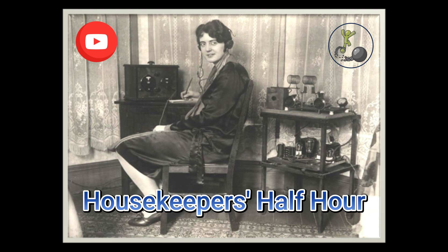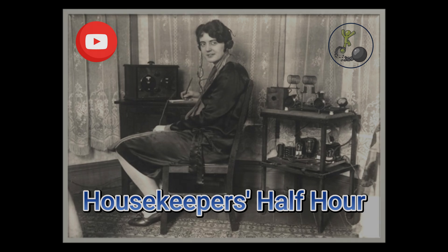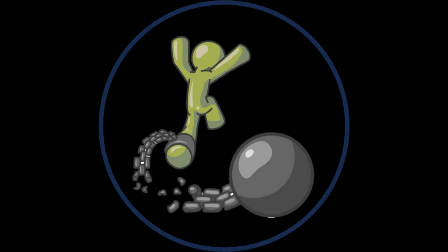Well, this concludes this broadcasting of Housekeeper's Half Hour. I'm your host Aunt Sammy. If you did indeed enjoy this broadcast, please consider listening to any of our other broadcasts. New shows are to be put out every week for new education and your listening pleasure. Until next time, remember to keep it tidy. This production was researched and produced by Breakaway Empire, LLC.